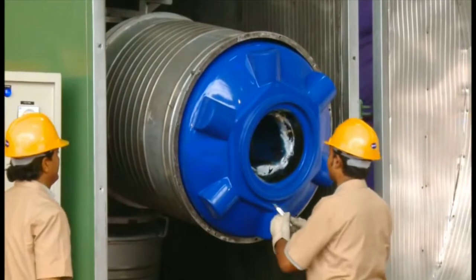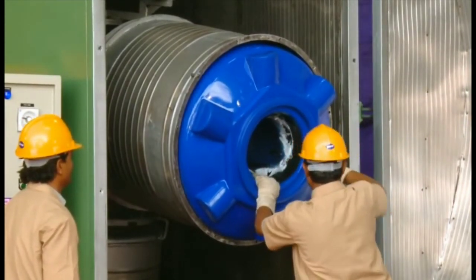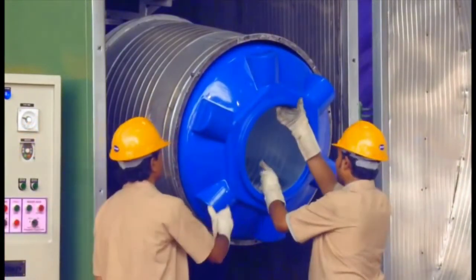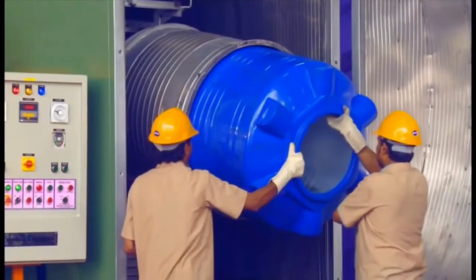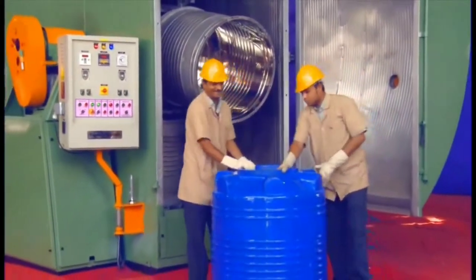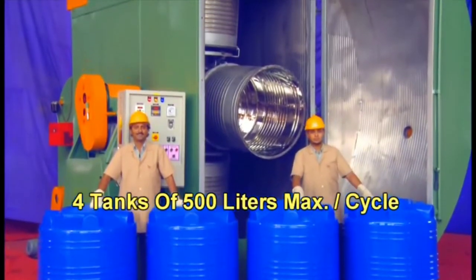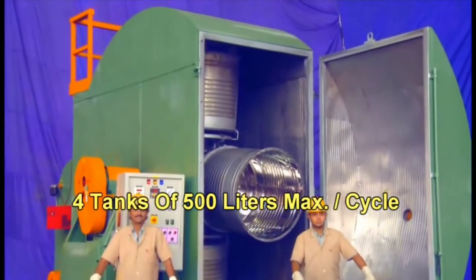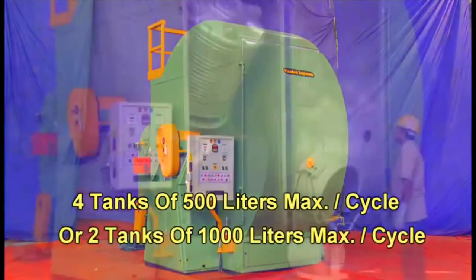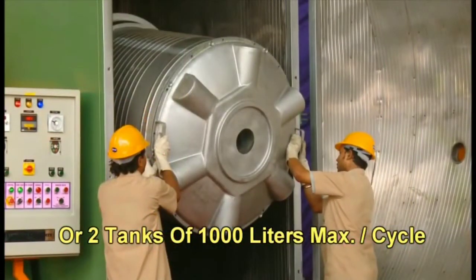You can clearly see that the water tank has been formed. Now we will cut out the unusual flash from it. At this time the plastic is a little bit heated so it can be peeled off easily. You can see the water tank has been made — 4 tanks of 500 liters can be made from this machine, and 2 tanks of 1000 liters can be made from this shell.